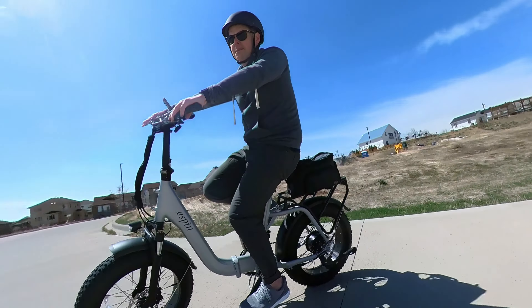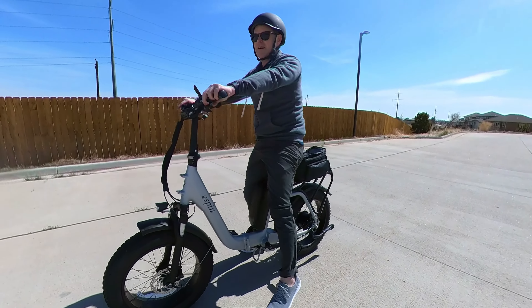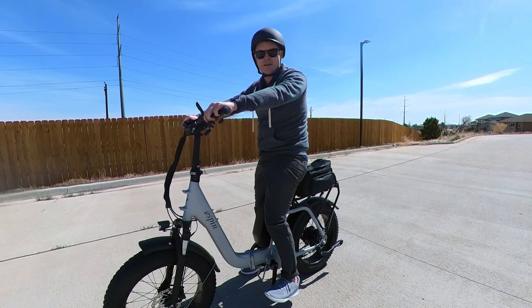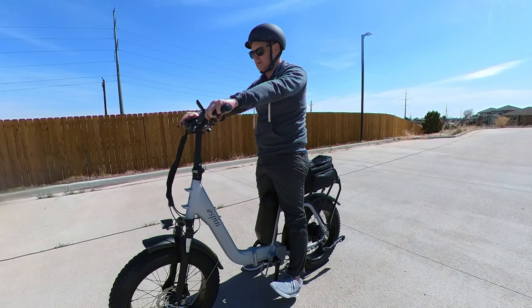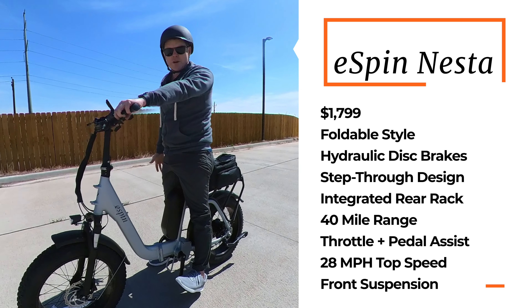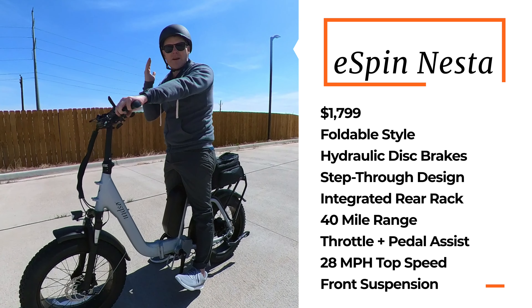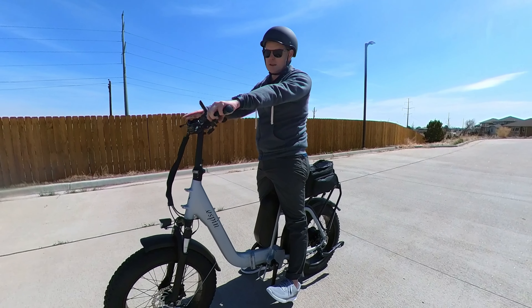At first I thought this bike was kind of a me-too bike — like they just wanted to get into the e-bike game. But then I started looking into the specs. The pedal assist level is pretty high, and I was really surprised. This class 3 e-bike has hydraulic disc brakes. It's about $1,799, has a 750-watt motor that I think peaks at 1,000 watts, about 40 miles of range, and 85 newton meters of torque — which means you're not going to have a problem climbing hills.